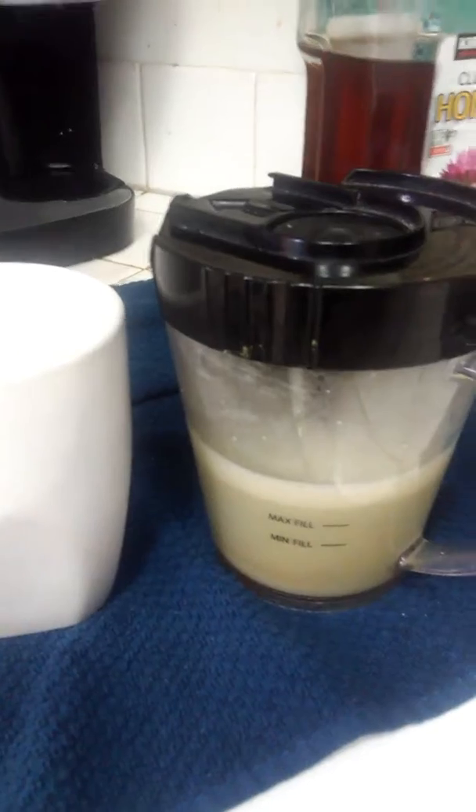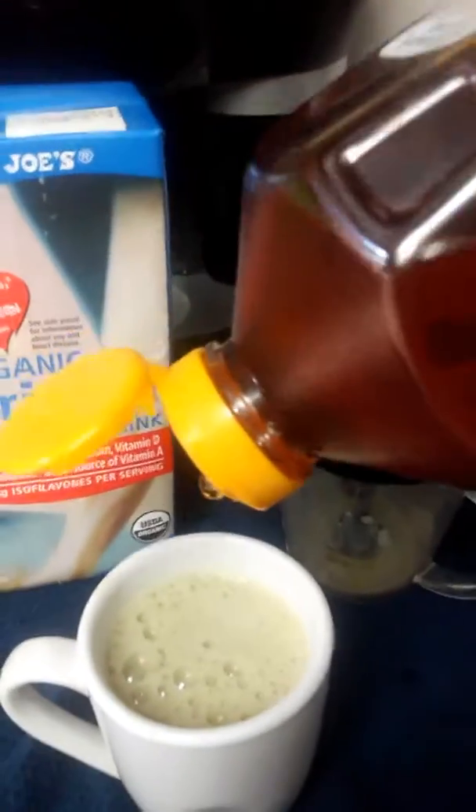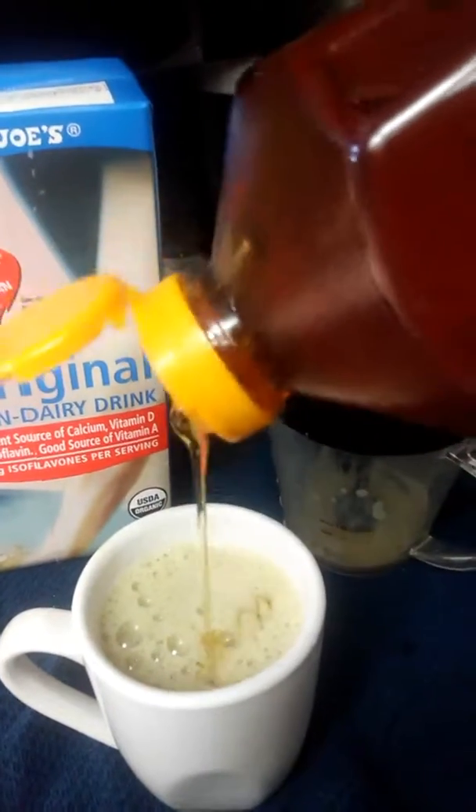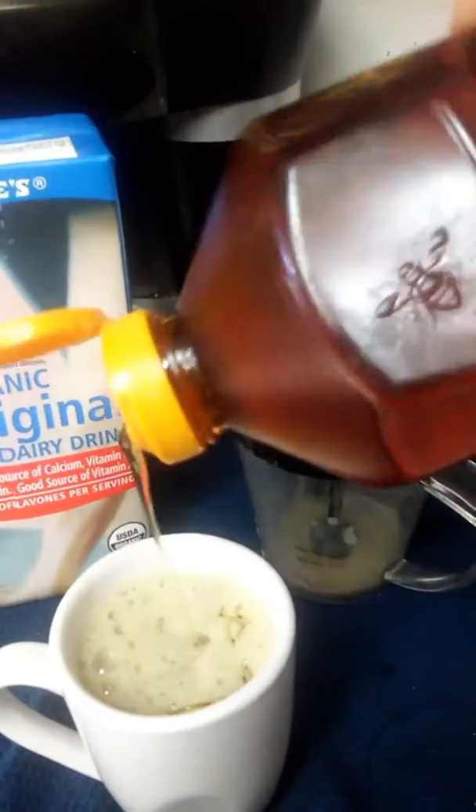So here it is, nice and blended. I'm going to go ahead and pour it in here. It's a very strong green tea flavor, just the way I like it. Now add a little bit of honey, just to take away some of the bitter taste.